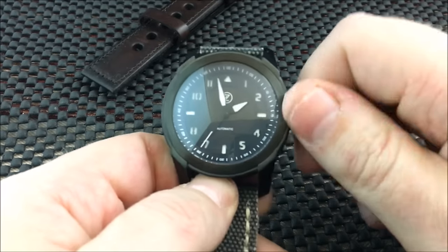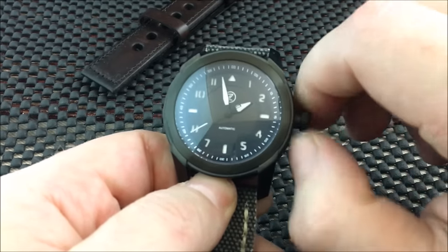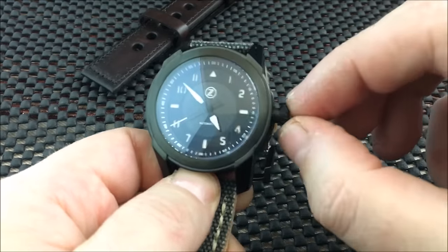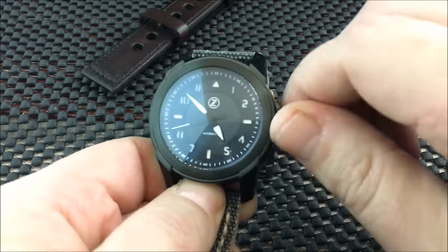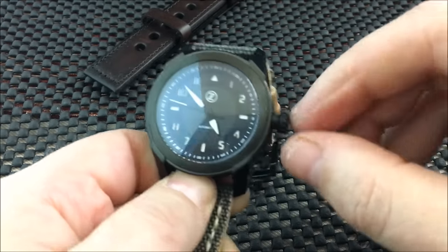It is a screw-down crown. The crown unscrews with no issues and screws back down very nicely. No issues with the quality or function of this watch whatsoever, in my opinion.